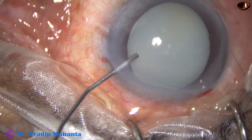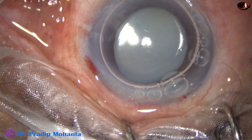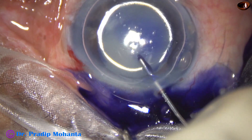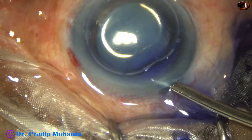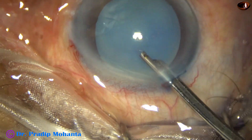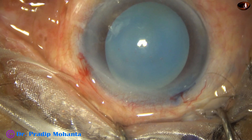First I inject an air bubble to fill out the anterior chamber, and then I inject the dye. Then I wash the dye out. This step I do because it looks clean to me.